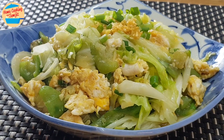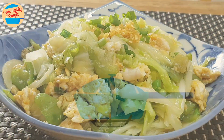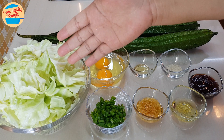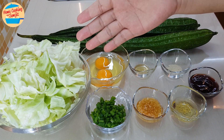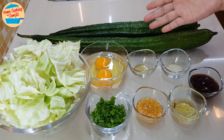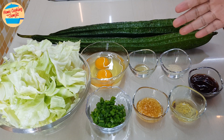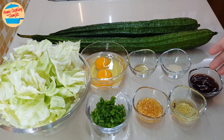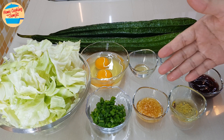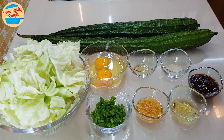Let's cook a naturally sweet and simple stir-fried cabbage with loofah for dinner. For the ingredients, I have 300g of cabbage cut into 1 inch square, 500g of loofah — later we will peel the skin and cut to bite size — 2 chicken eggs, 1/4 tsp of sesame oil, 1/4 tsp of pepper, 2 tbsp of oyster sauce, 1 tbsp of garlic oil, 1 tbsp of garlic in oil, and 1 tbsp of chopped spring onion. All ingredients are ready.